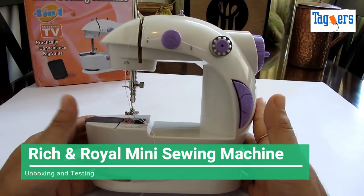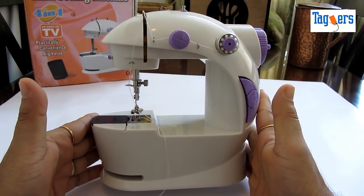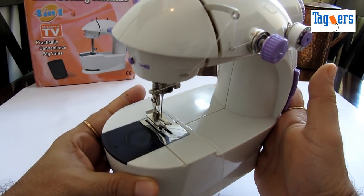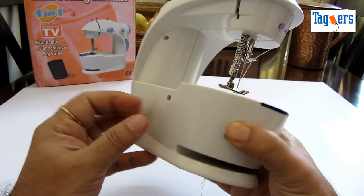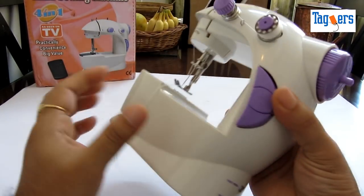Hello everyone, welcome. Look what I've got to show you here today — the Rich and Royal mini sewing machine. I got it from one of the e-commerce sites and it cost me about 1100 rupees. So this is the sewing machine.